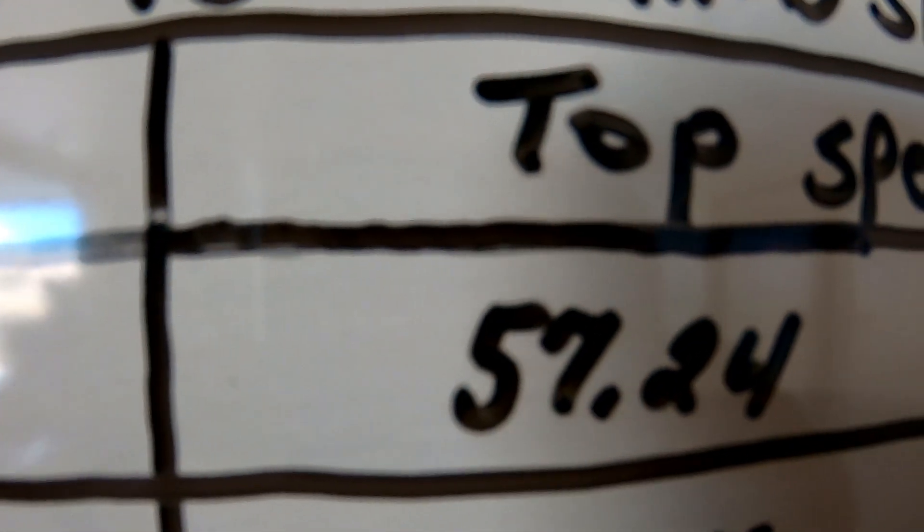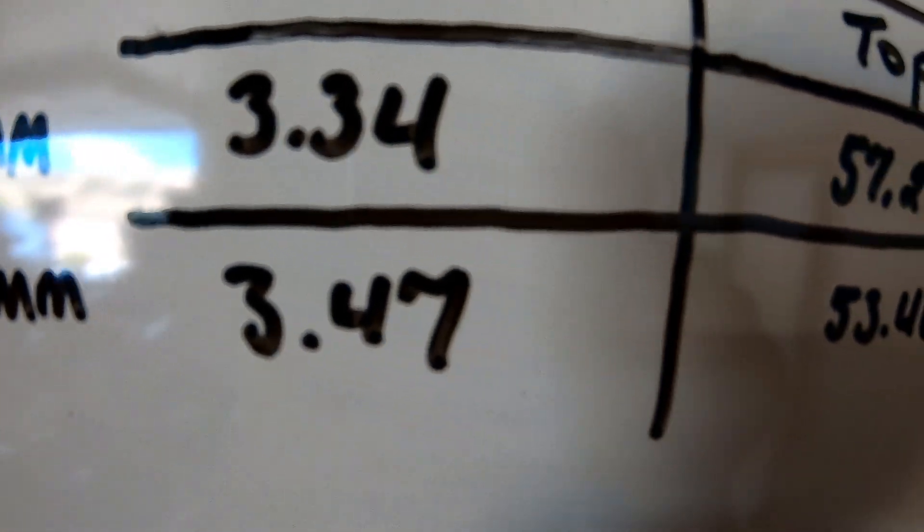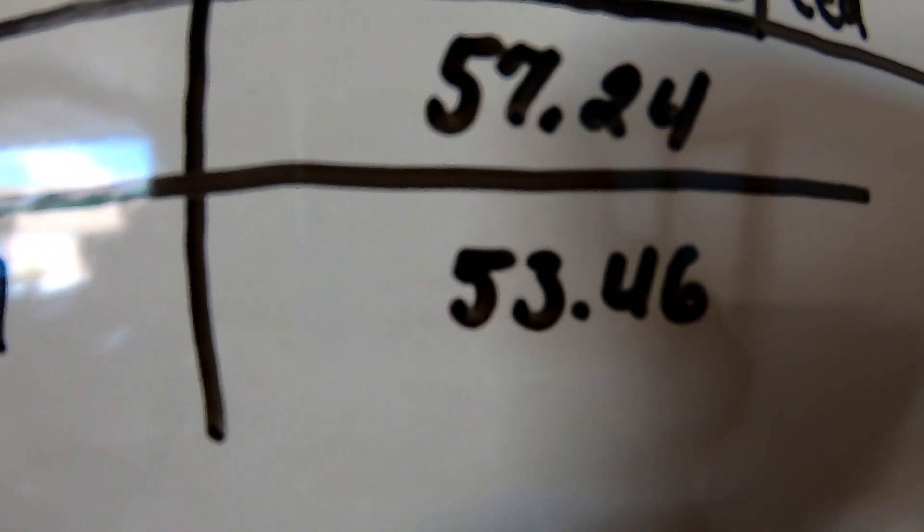The 28mm D-slide outperformed the 24mm Nibby on the Tillison 225. With the 28mm and 40 rear sprocket, the bike ran 3.34 seconds 0-30 and 57.24 mph top speed. Adding the 24mm Nibby, it lost about a tenth of a second — 3.47 — and dropped a few mph to 53.46. To be fair, a 26mm or 28mm Nibby would likely produce different results.